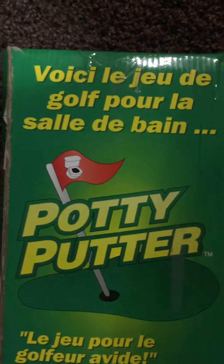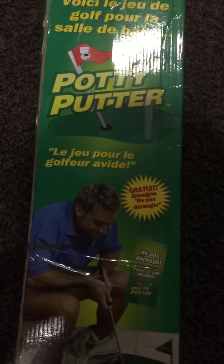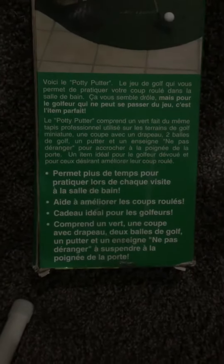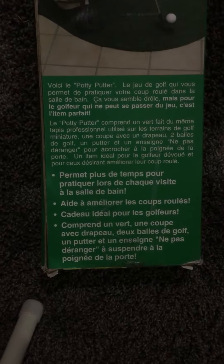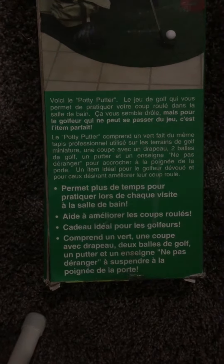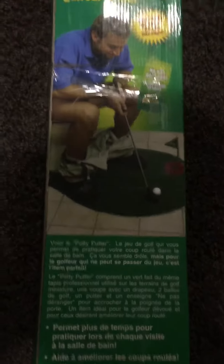Let's move to the other side of the box here. I thought this was Spanish but it's actually French — I should have known that. I'll read some of the French for you: 'Permet plus de temps pour pratiquer l'art du coup roulé à chaque visite à la salle de bain, aidé à améliorer les coups roulés, cadeau idéal pour les golfeurs, comprend une coupe avec drapeau, balles de golf, un putter, et enseigne ne pas déranger à suspendre à la porte.'